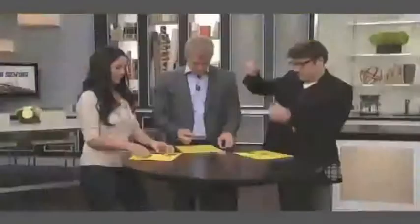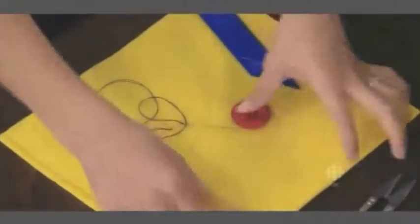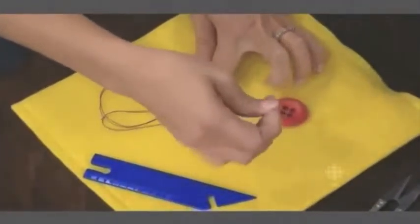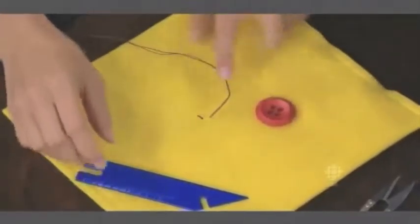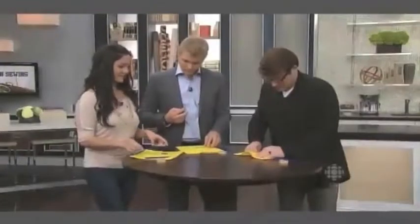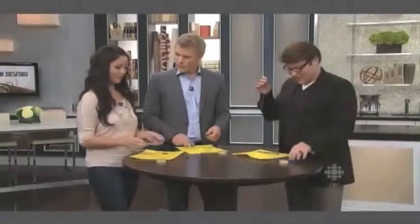We're going to put our needle through the top layer of fabric. You don't want to go all the way down to the bottom because what we're going to do is hide our knot right up at the top. So our knot stays here. The second trick to a button that doesn't budge is to use a spacer. You actually want to have a little gap between your button and the fabric.